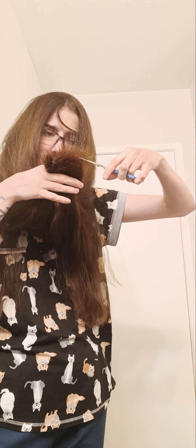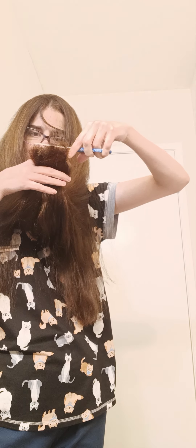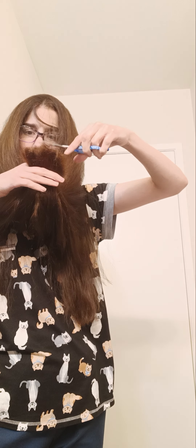Try not to switch hands mid-cut. I'll literally just cut straight across and do some of these.